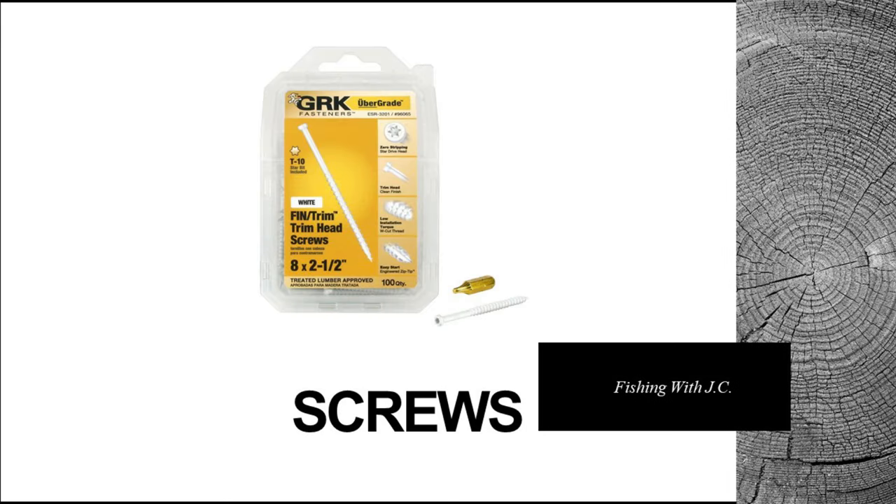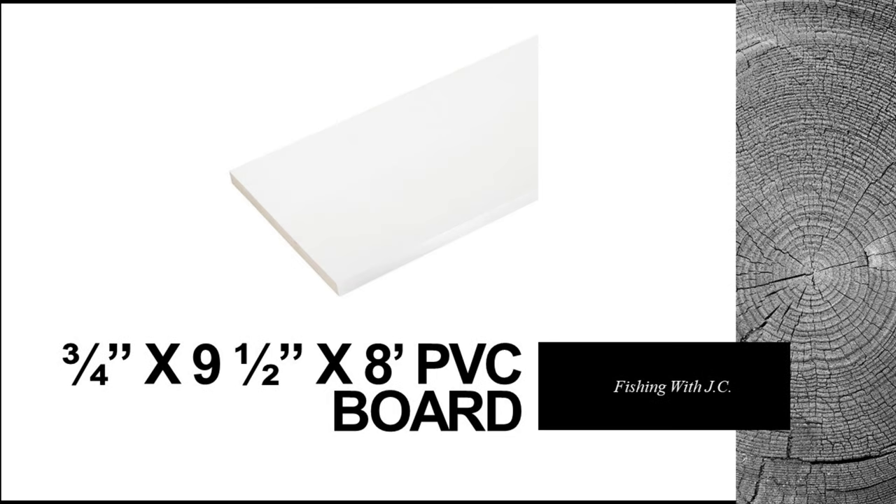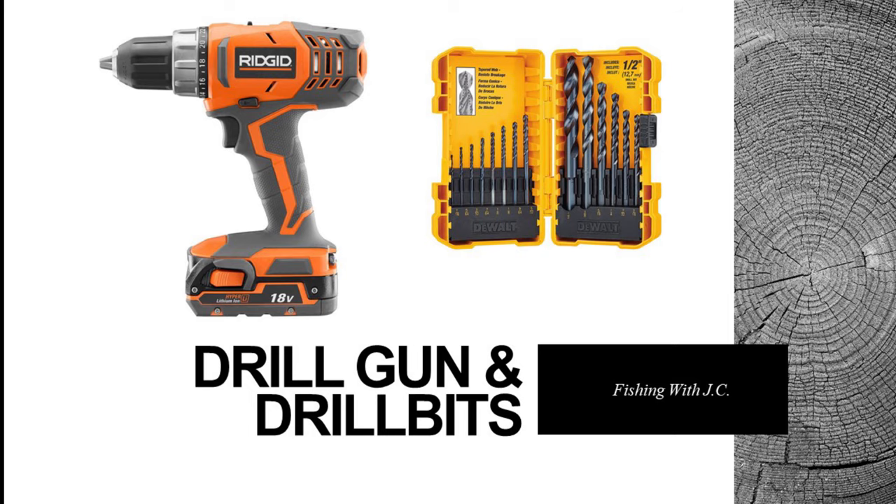You'll need some fasteners. I like these fin screws because the head is small and it's easy to countersink into the material. Then you're going to need some three-quarter inch by three-and-a-half inch by eight foot PVC board, and three-quarter inch by nine-and-a-half inch by eight foot PVC board. These boards are excellent in a water environment — you could make it out of wood, but this stuff is really resilient and I highly recommend it.